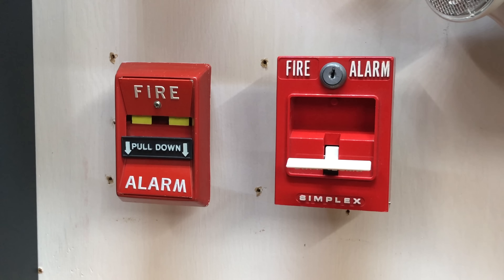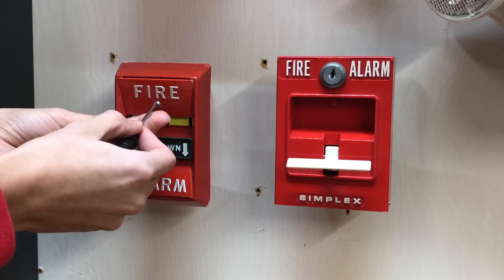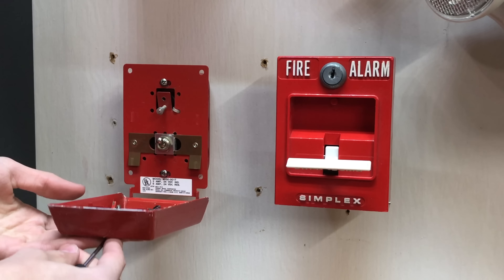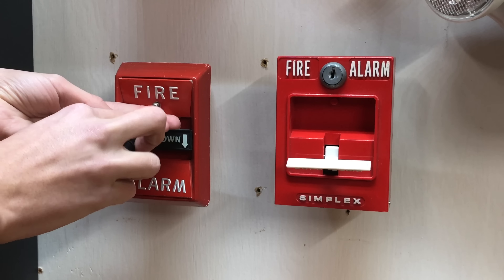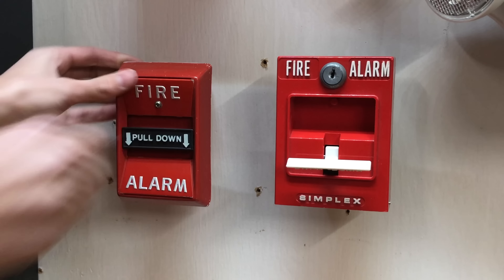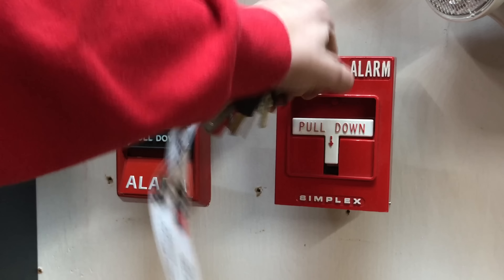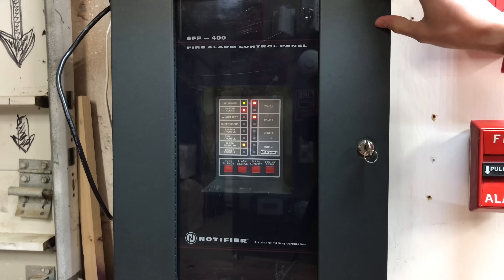Pull stations don't reset automatically like smoke detectors, so now we're going to go ahead and manually reset these. For this one, you just take a screwdriver and unscrew it. It just pops back up, and then the switch inside also automatically pops up because this is spring-loaded. Then you just tighten back up the screw and you're done. With this one, it's really easy — you just stick a key in, open it, and then it just pops back up, and you just close it again.